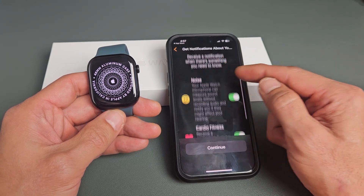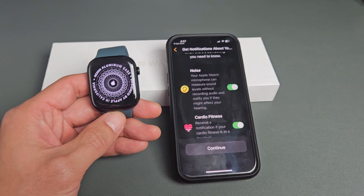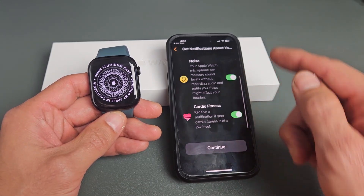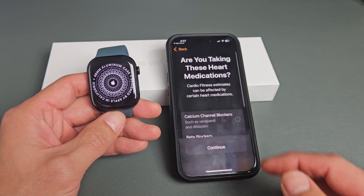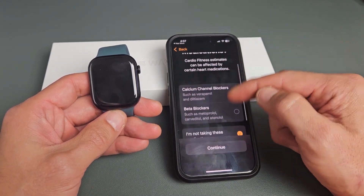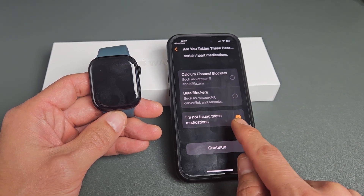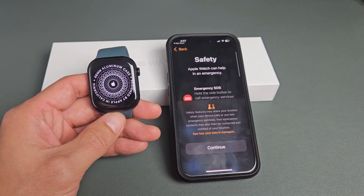Get notifications about your health — go ahead and read through these. These are optional. For me, I'll just leave these toggled on; you can always change that later as well. Are you taking these heart medications? Go ahead and read through that. I'm not taking any of those, so I'll tap on Continue.